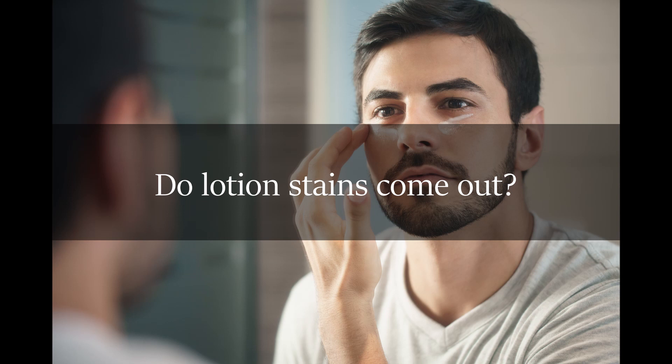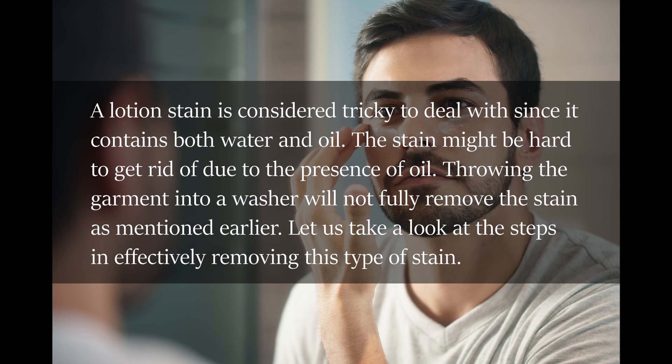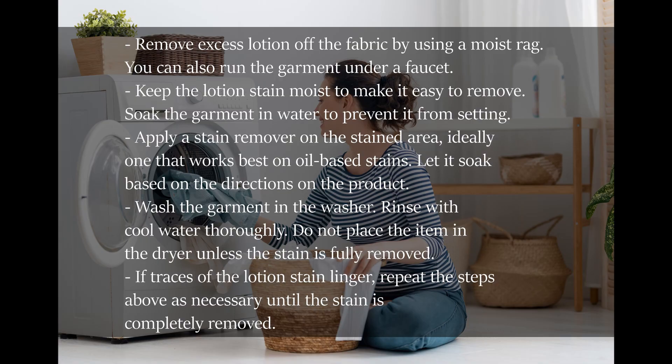Do lotion stains come out? A lotion stain is considered tricky to deal with since it contains both water and oil. The stain might be hard to get rid of due to the presence of oil. Throwing the garment into a washer will not fully remove the stain. Let us take a look at the steps in effectively removing this type of stain.